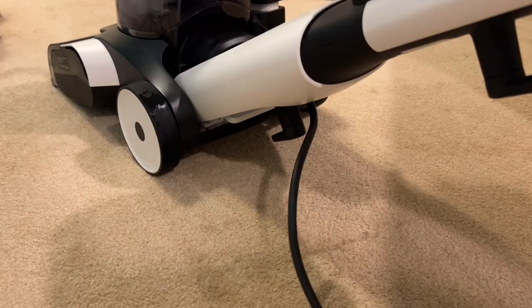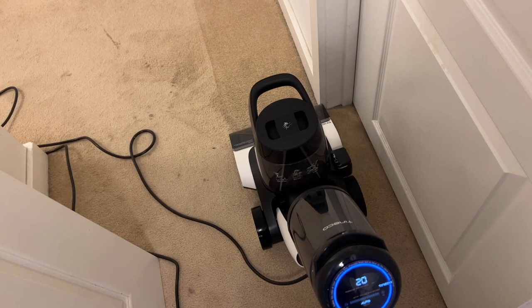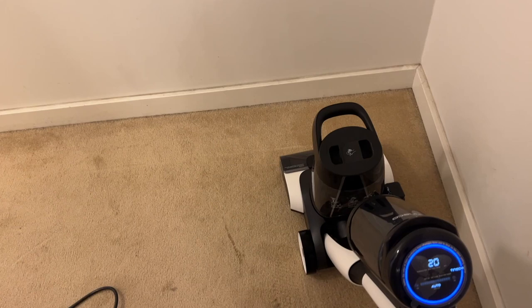There is a digital display with Tyneco's dirt monitoring loop light — the iLoop sensor. The idea here is that it will turn red when it's picking up more dirt and blue during regular cleaning. The display will also show you any messages related to your cleaning.